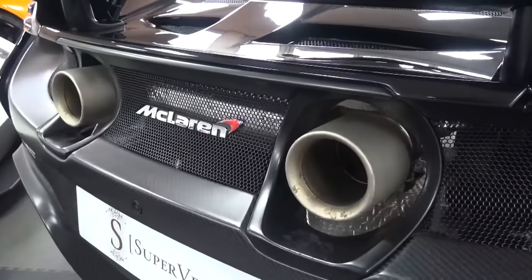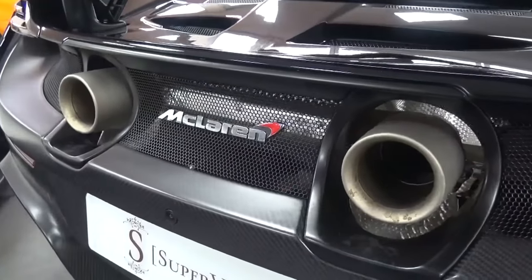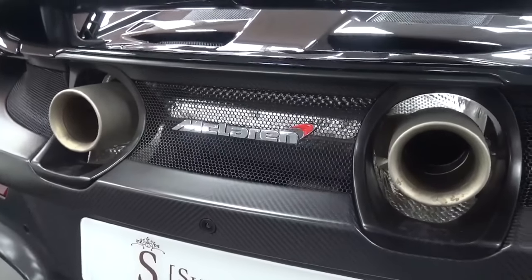The all-new titanium exhaust system gradually turns purple and blue as it's driven in. It has high airflow and has been developed to create a more emotive sound.